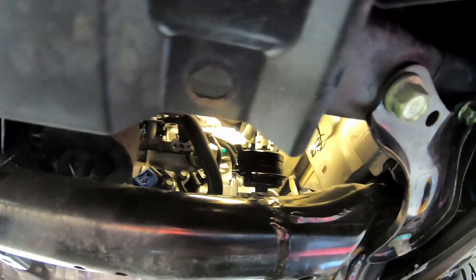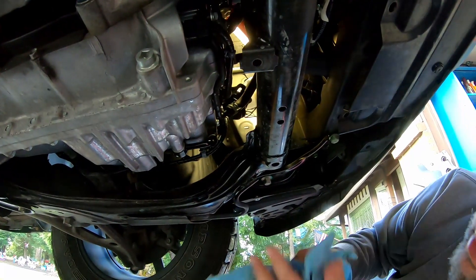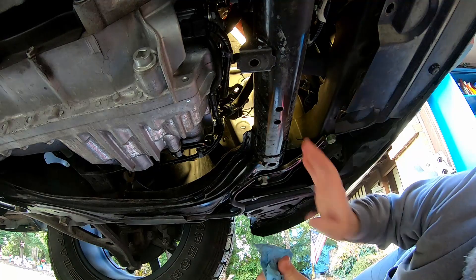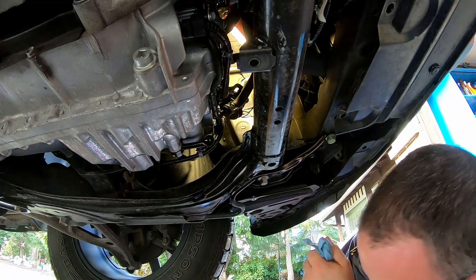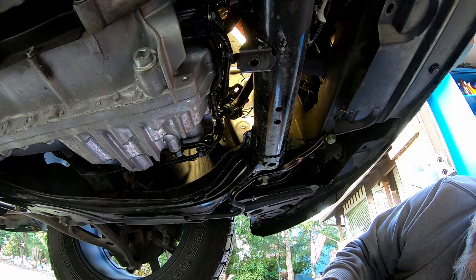Once again, that's it right there — clamp, clamp, clamp, this clamp right there, and then the clamp for the filter body. It's pretty easy, not too bad. It probably almost takes longer to take that plastic belly panel off. But let's move on to draining the fluid — we'll go ahead and do the fluid drain.